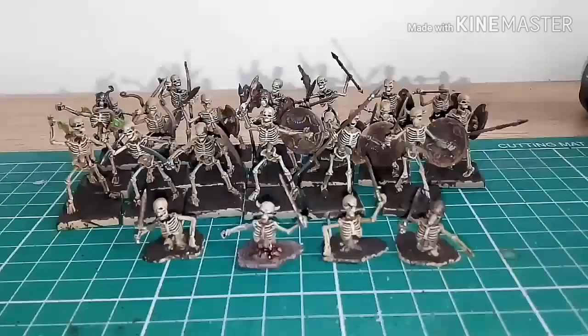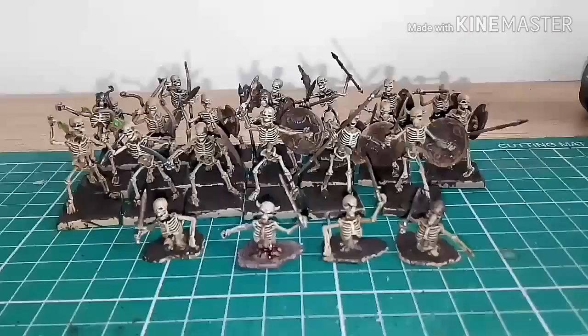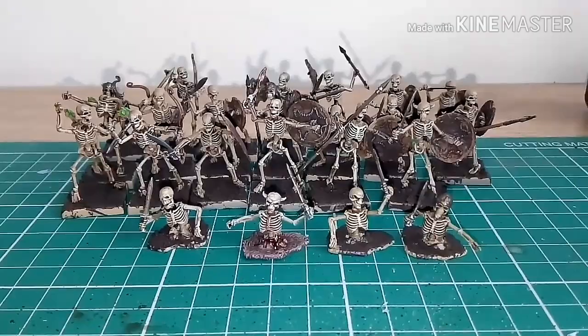That's my Skeleton Warriors — so so simple to do, so easy to paint, and they're all ready for the tabletop. I hope you've enjoyed the video. Thank you for watching — like, comment and subscribe please. If you've got any questions whatsoever, stick them in the comments below and I will get back to you. Thank you very much, I've been the BMP and you've been awesome.